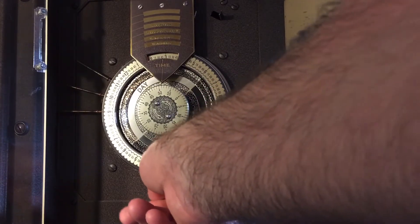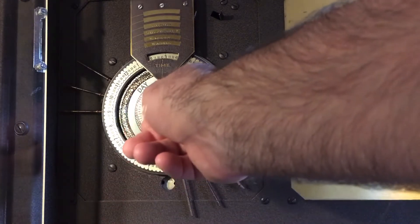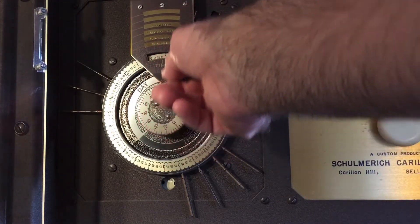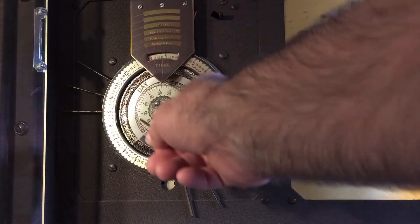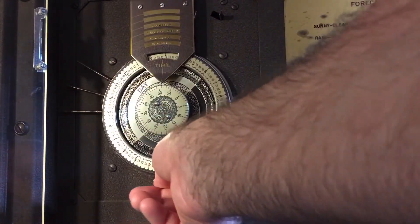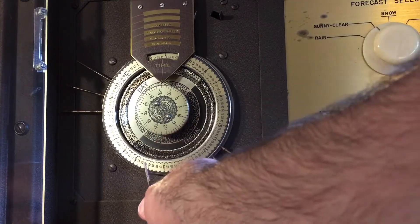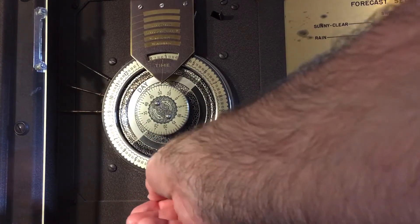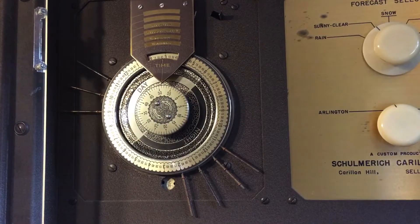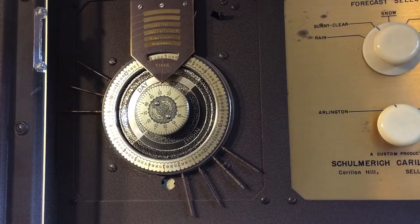If it's not set to the current day of the week, you can set it manually as long as the time displayed is not between 10 p.m. and 2 a.m. If this area up here is indicating 10 at night to 2 in the morning, don't try to change the day because you might jam something inside. But as long as you're outside that time range, take a pen, put it into the little hole on the right-hand side, move it over, and it'll take you to the next day. You can just keep doing that for as many days as you need to cycle through to get to the correct day of the week.